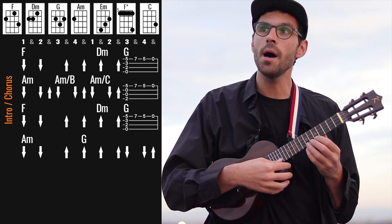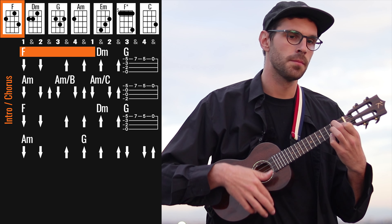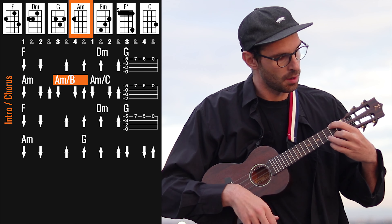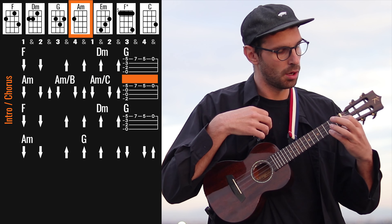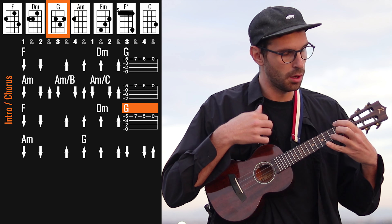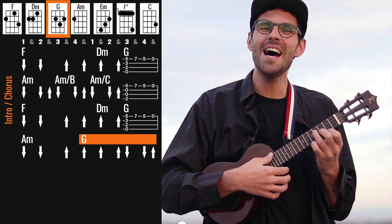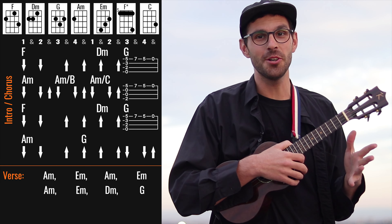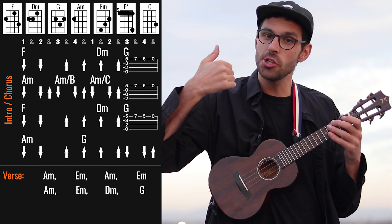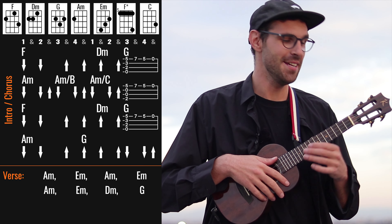So let's try it slowly together: one and 2 and. This is definitely the most challenging part of the song, but notice that my right hand is never stopping — it's always moving down up down up. I'm just careful about which down or up I'm sounding. But if it's too complicated for you, you can just do some easier strumming pattern.